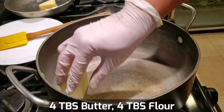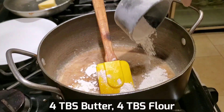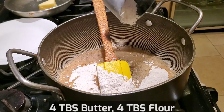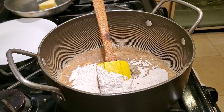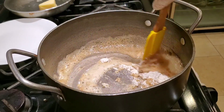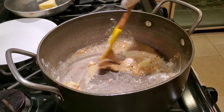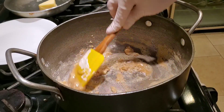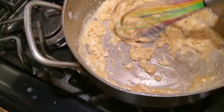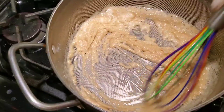We're going to melt four tablespoons of butter and add about four tablespoons of flour. You want to make a roux for the macaroni, and you want to add about the same amount of flour as fat. Whether you use butter, oil, or lard or bacon grease, it's about half and half — one part oil to one part flour. Use a whisk to make sure there are no lumps. Cook the roux until it turns a little bit brown before adding the liquid.